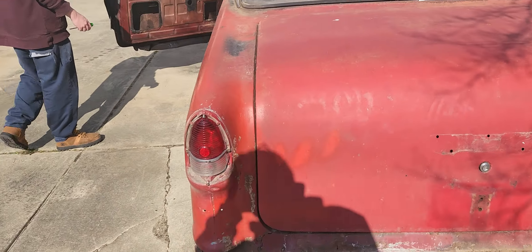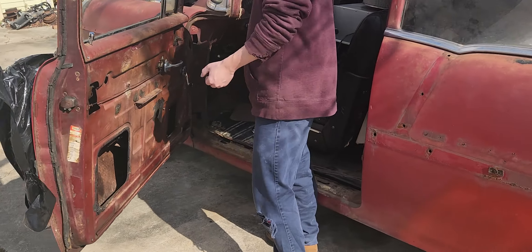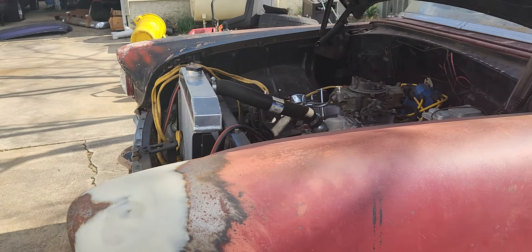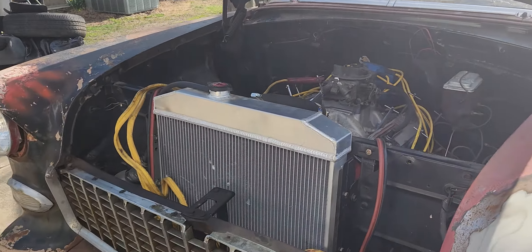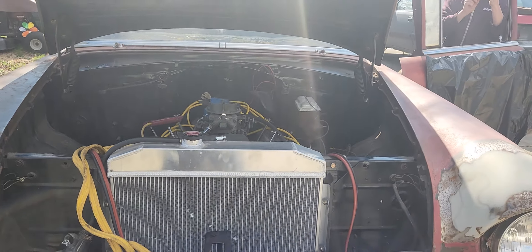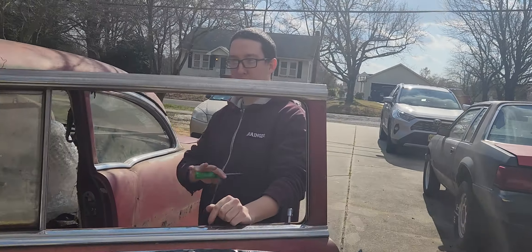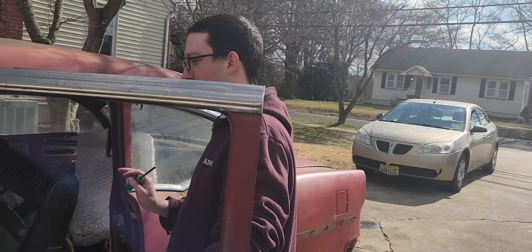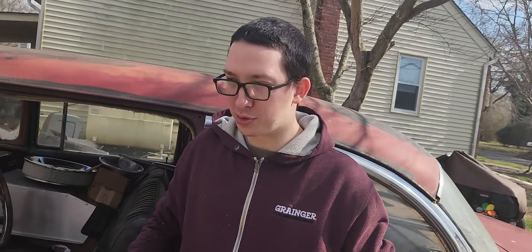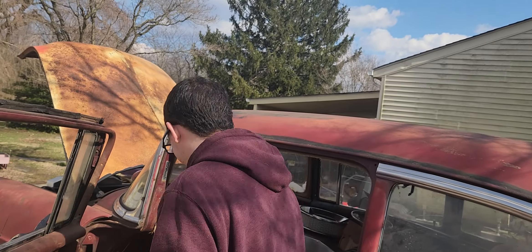This will definitely keep him busy — he won't be bored. But this is one of his cars he's wanted for a long time, and that makes it all worthwhile. It's funny because with the green Mustang he wants the bodywork perfect, the car beautiful and painted nice. But this one? Primer — he doesn't care if you can see where he put the quarter in. None of that's going to bother him.